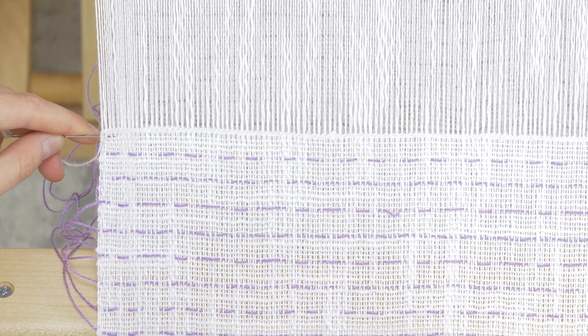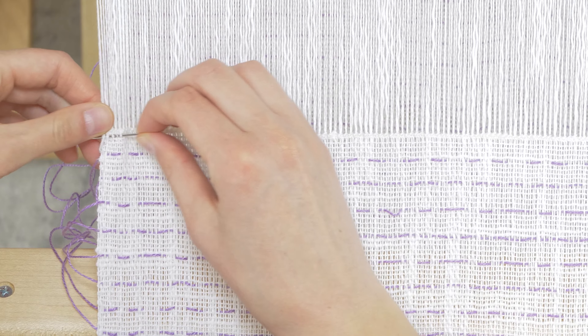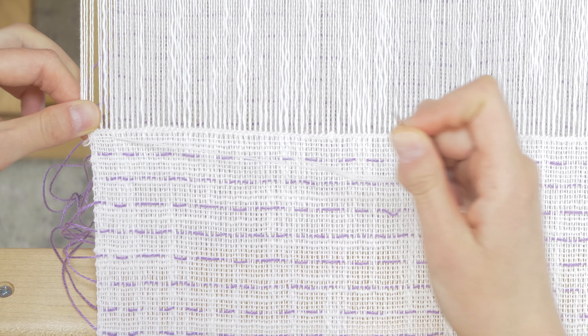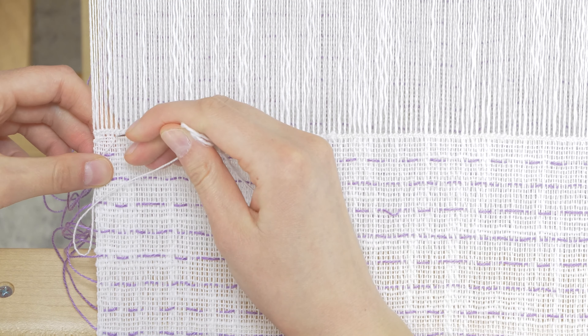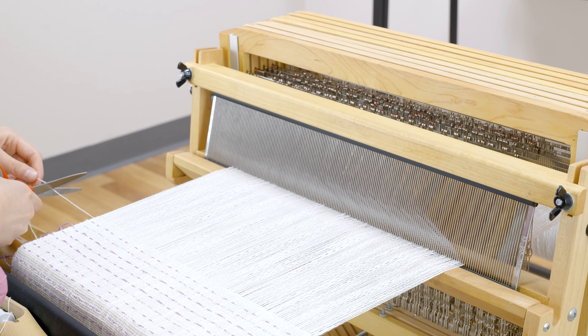Then weave in the end, a half an inch to an inch or so. Now both ends of your weaving are secure and you can do anything you'd like with them. Then trim the tail and you're good to go.